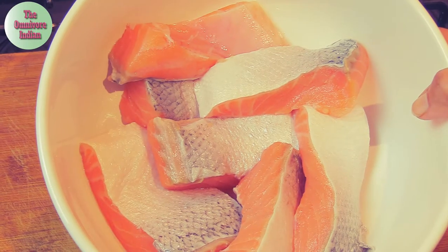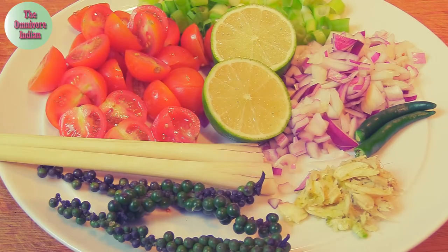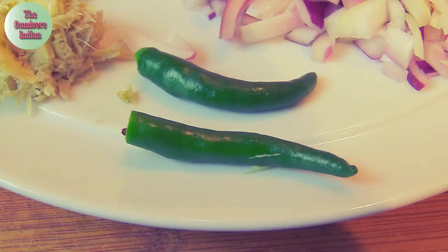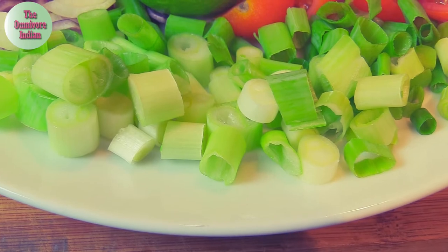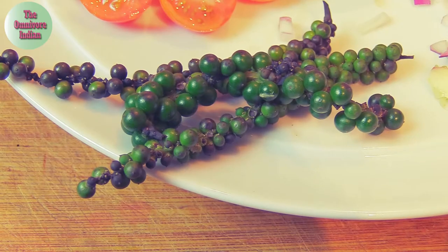For this recipe I'll be using some salmon fish pieces. The other ingredients are two tablespoons of crushed ginger and garlic, two green chilies, one diced red onion, two diced spring onions, and twelve halved cherry tomatoes.